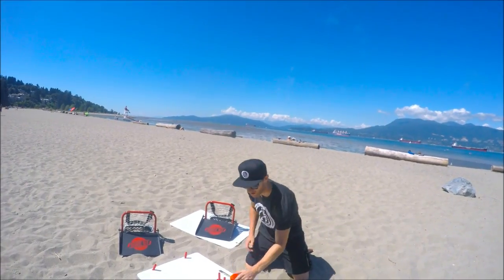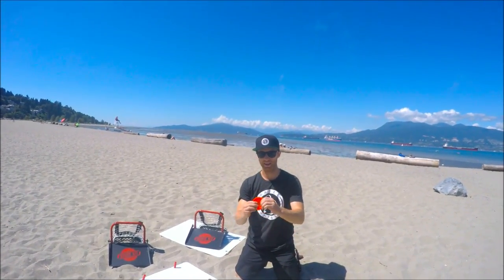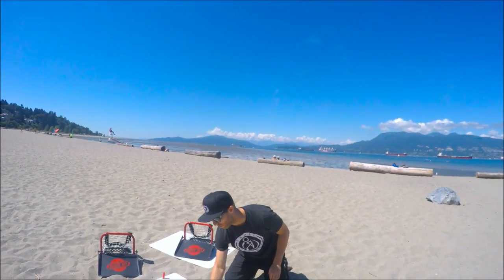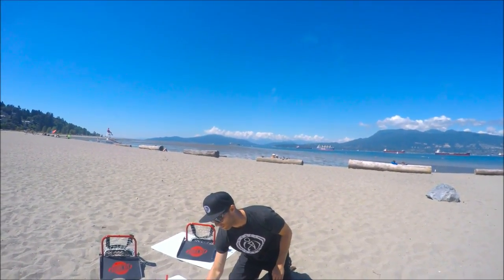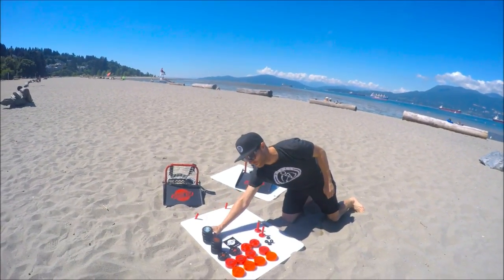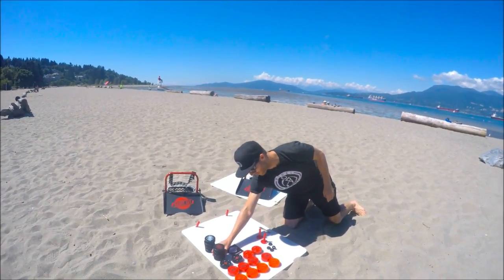Just going to show you what it comes with. These are the floaty pucks — really light pucks. The orange ones, they got four orange, four reds. They come with two red green biscuits, two black green biscuits, as well as eight pucks, one with the white top, one with the red.